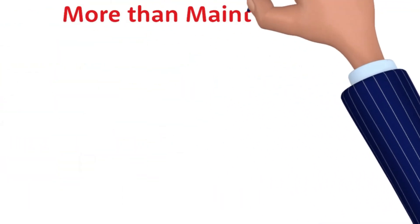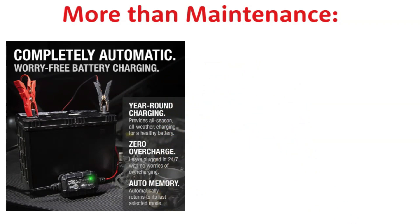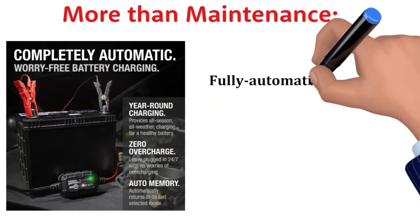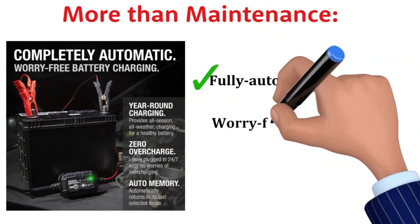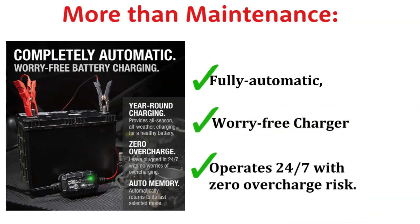But it doesn't stop there. It's a fully automatic, worry-free smart battery charger. It operates 24/7, and the best part — zero overcharge risk. You can plug it in and forget about it, knowing your battery is in good hands.